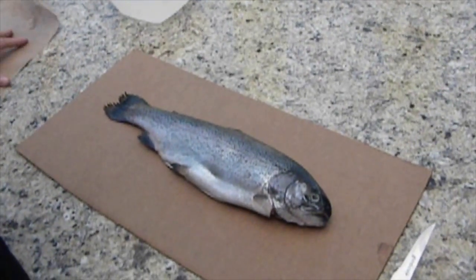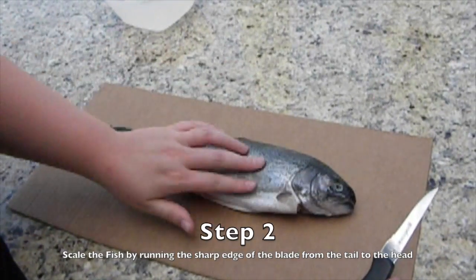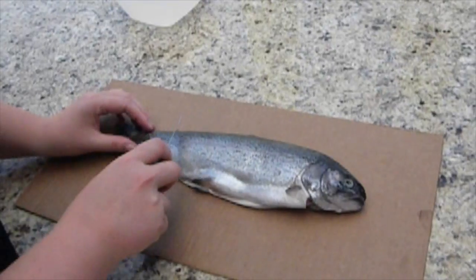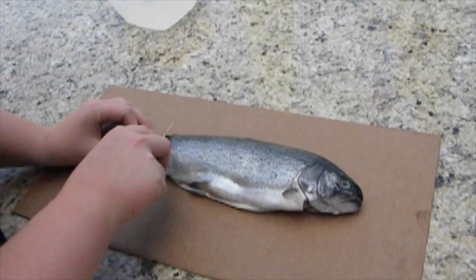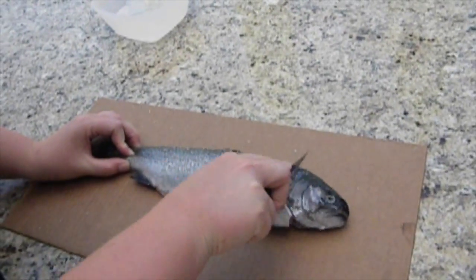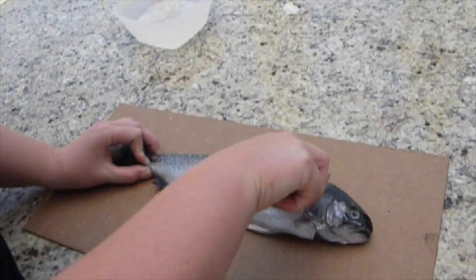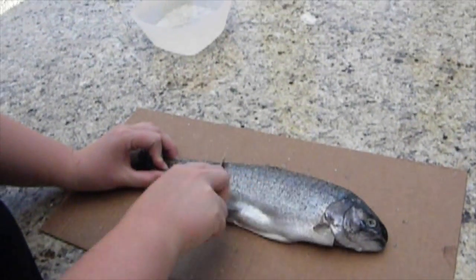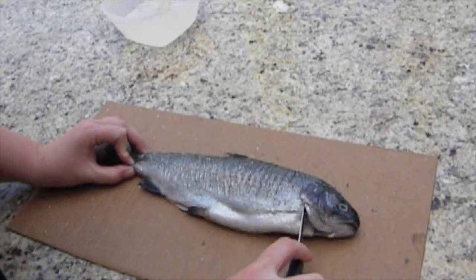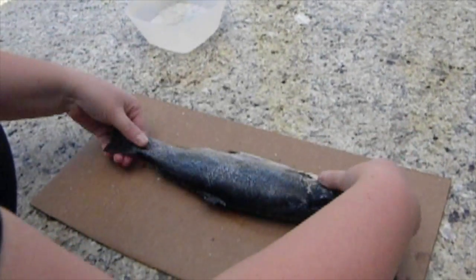The next step is to start to scale the fish. As you can see, this fish is gutted. You want to take your knife and run it from the tail to the head to remove the scales from the fish. Make sure that you get all the scales off because that is not a pleasant thing to be eating. Use the sharp side of the knife and run the blade along the skin. You can also rinse it with water once the scales become impacted on the knife. Make sure that you do both sides evenly.